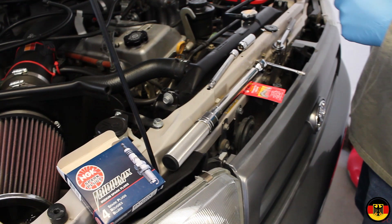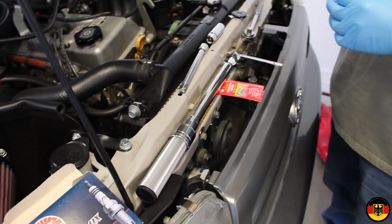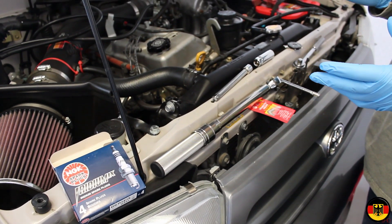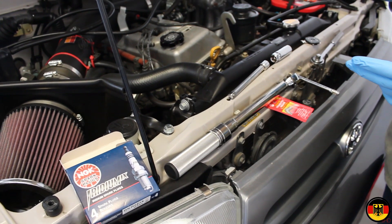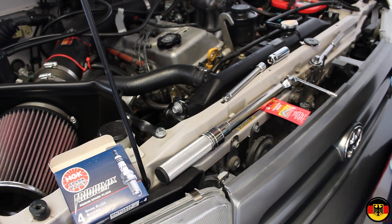They recommend trying to use some anti-seize compound on the spark plug when you install it. The problem is that changes the torque setting, and I change my plugs fairly often, so I'm not planning to use any anti-seize grease. I'm going to do them dry and torque them to the Toyota spec that's in the manual.